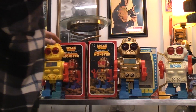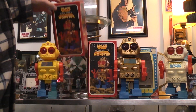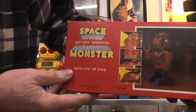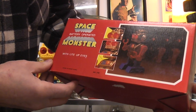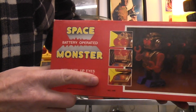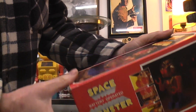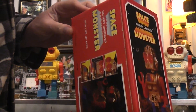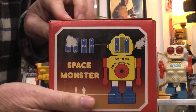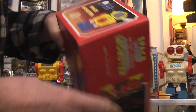Now the yellow one looks almost identical — the box looks almost identical — but if you get close you notice that the box doesn't mention anything about the electronic sound. It has little markings at the mouth like maybe something's going on, but it's not — it's just light-up eyes.